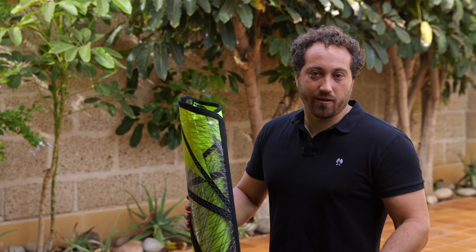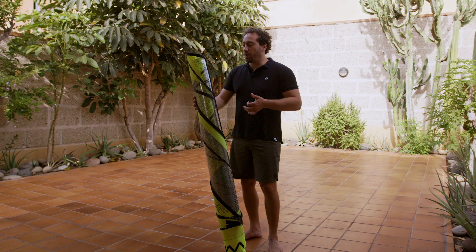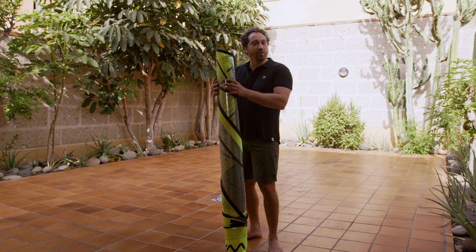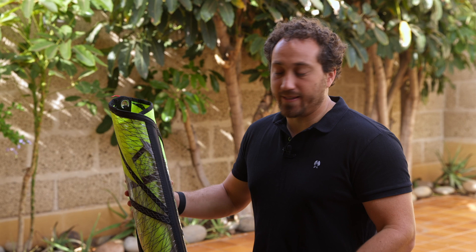I'm often asked how should I take care of my sail, and the best practices for taking care of your sail which will make it last longer start with unrolling it. What's important to know is that when the cloth is wrinkled or is flapping around — when you hear that crinkling noise — that is the sailcloth being damaged.